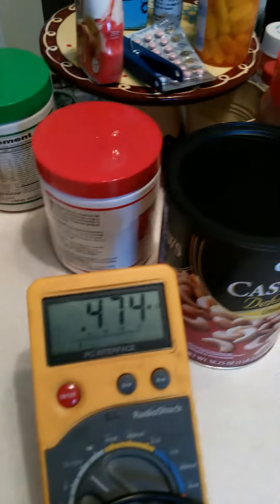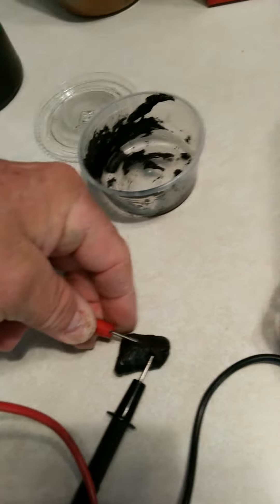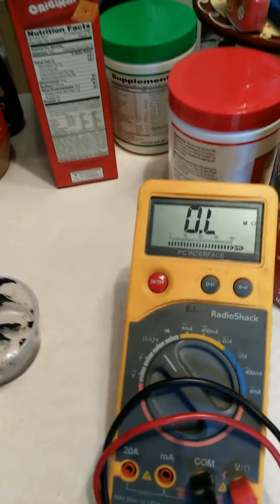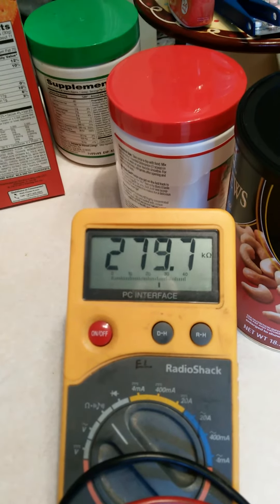Right there we've got 500 megaohms. But I can move it around and it will change. So it's like a pliable resistor — a variable resistor.